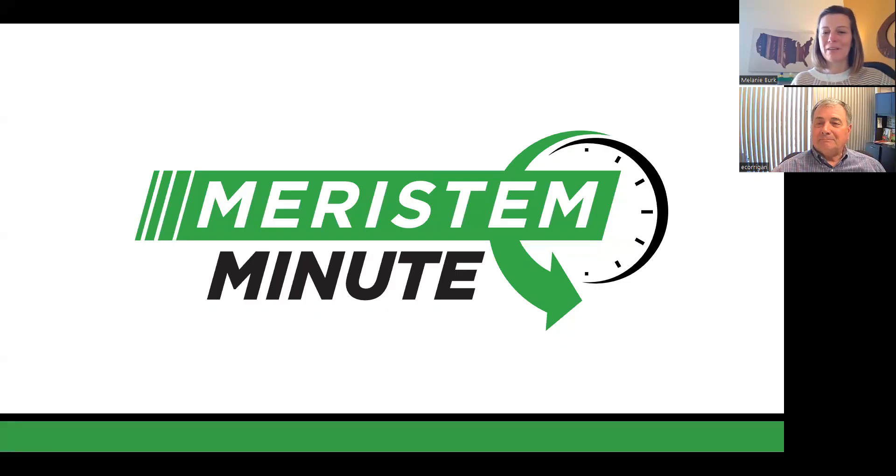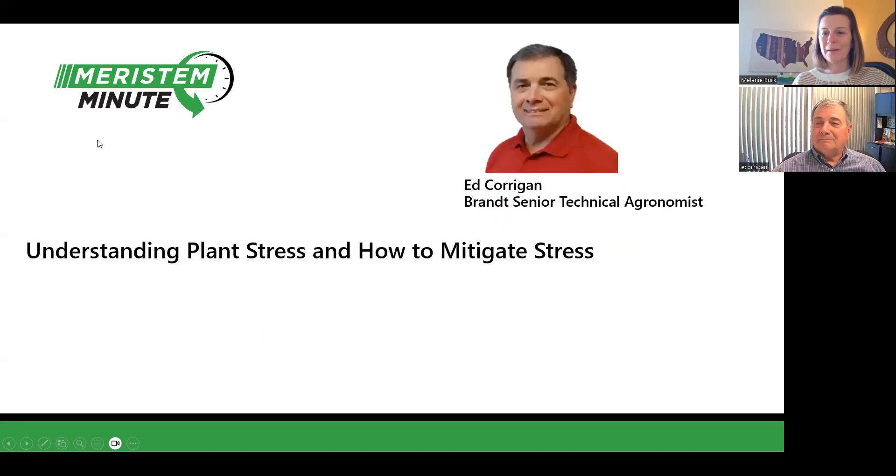Welcome. This morning, we're going to give you another Maristem Minute. Today, we have Ed Corrigan. He is a senior technical agronomist with Brandt, and he's going to talk to us about understanding plant stress and how to mitigate that stress through the entire plant's life cycle.